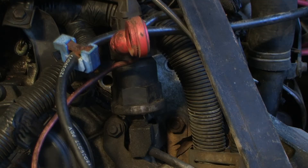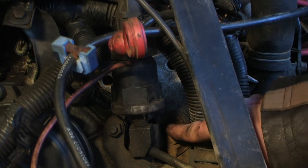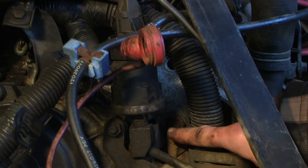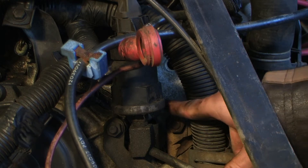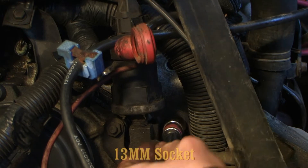Now we're going to remove the bolt right here — it's next to the oil pressure sending unit. There's actually two: one that holds the oil pressure sending unit bracket on, and once you get that out, there's another one behind it. We'll go ahead and start loosening that up.